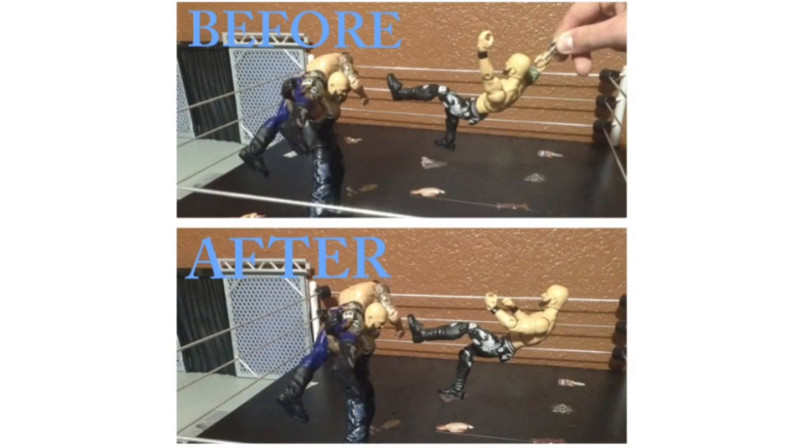Well guys, there you have it — this was how to make a thing that dangles from your ceiling to hold up string to hold up your WWE action figures. Hopefully you all could follow it and succeeded. Thanks for watching, hopefully you all enjoyed it, and I'll see you next time.